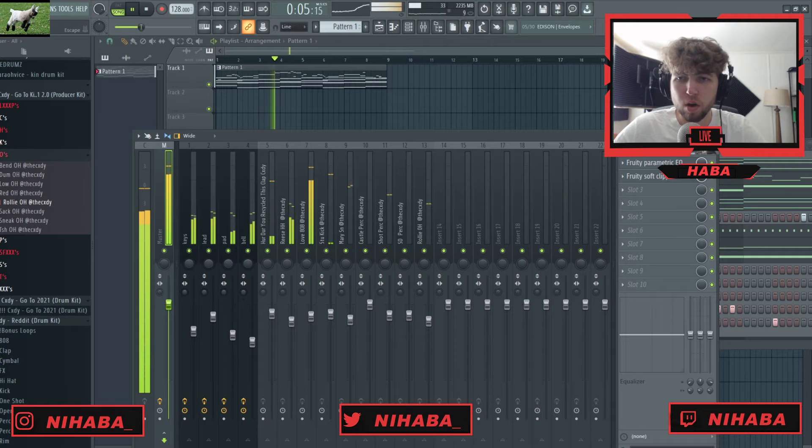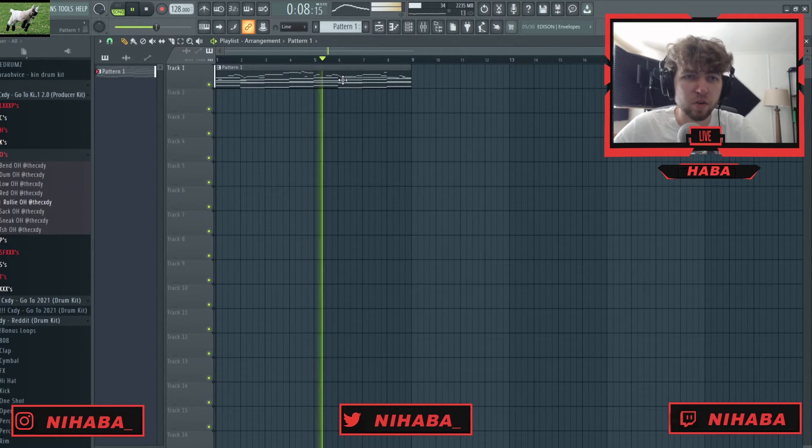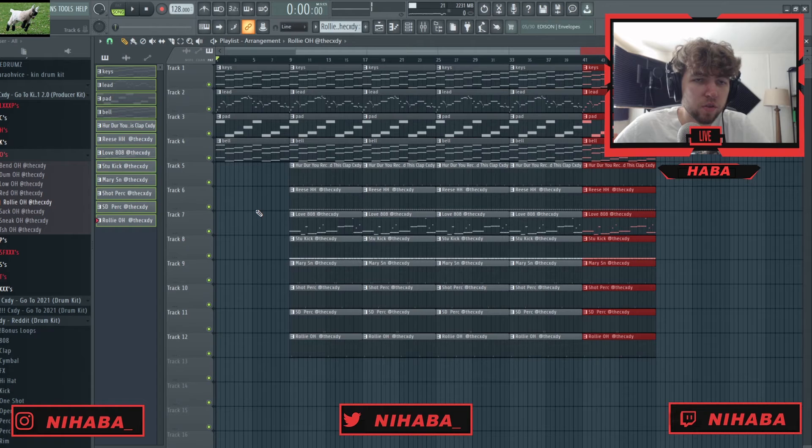This beat's almost done — we're just gonna lay it out real quick. This shit's hard though, low key. So we're gonna start the beat out.